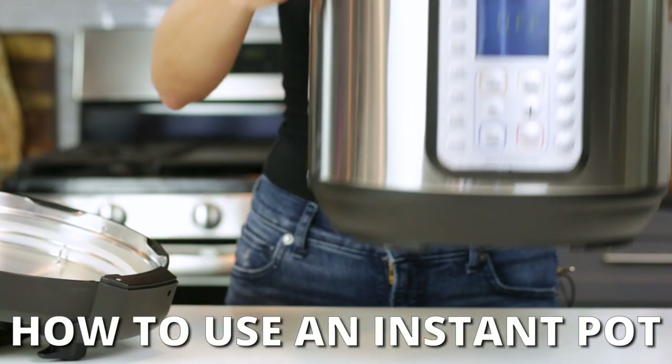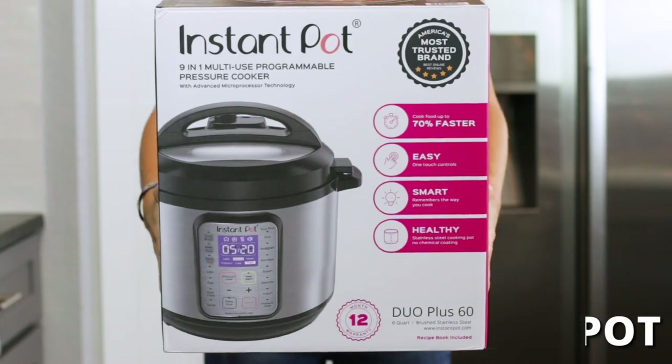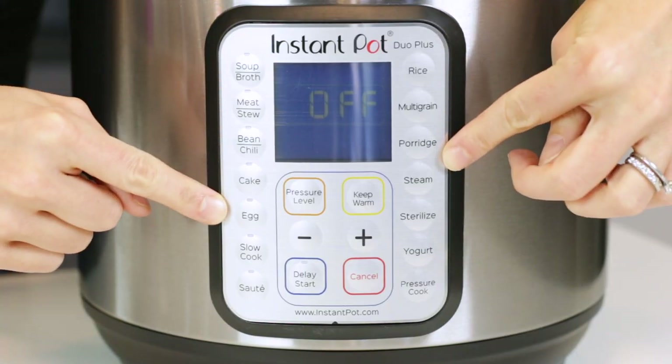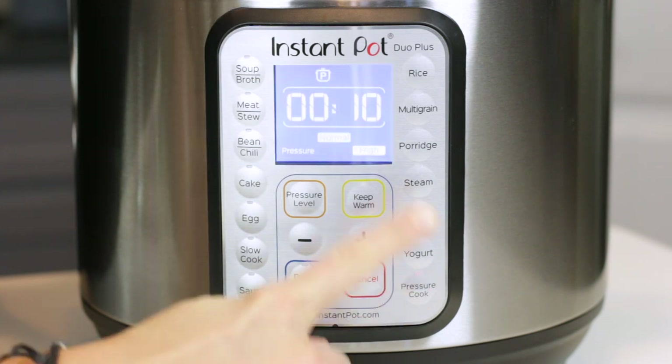Did you recently purchase an Instant Pot, or maybe you received one as a gift? Are you overwhelmed by all of the buttons, the functions, the gadgets, and just need a little help getting started?